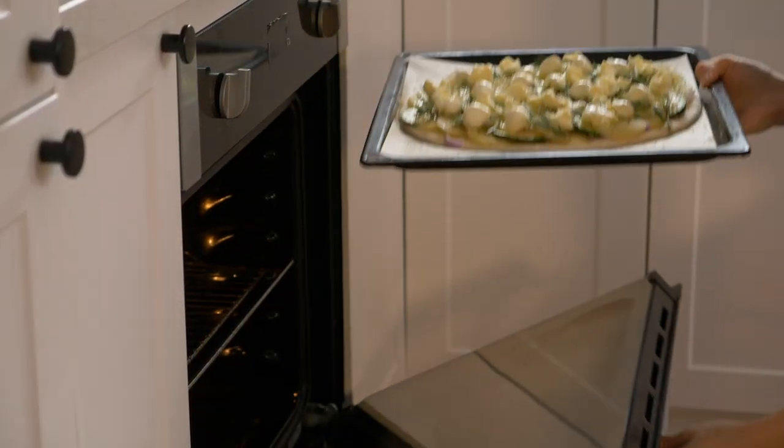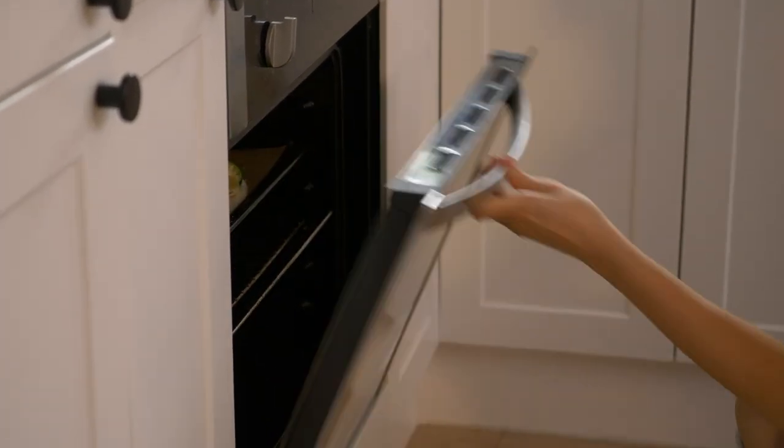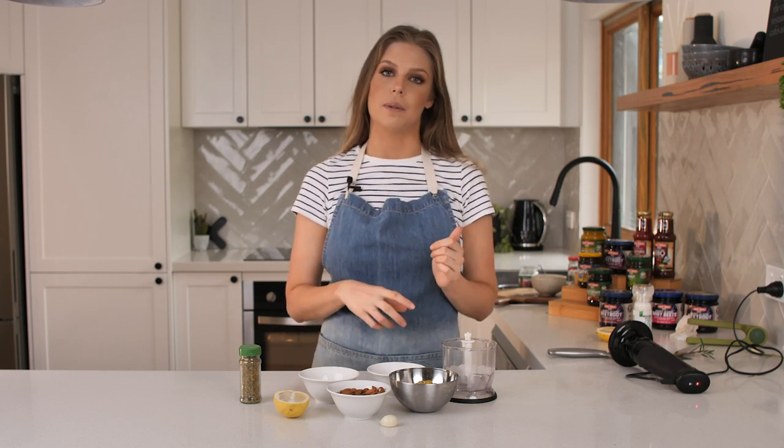We'll cook that for about 30 minutes at 180 degrees. While the pizza is cooking away in the oven, I'm going to make the salsa which we'll garnish it with.